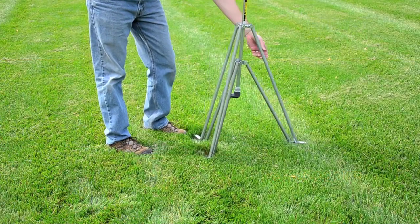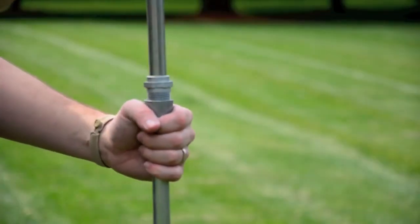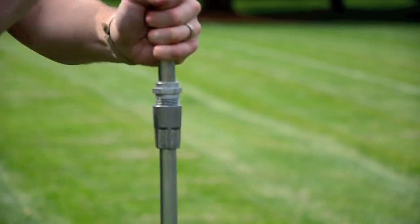Rain Tower Tripod Sprinkler. This easy to set up and easy to store elevated watering system is excellent for seasonal watering of gardens or larger areas that need some hydration help.